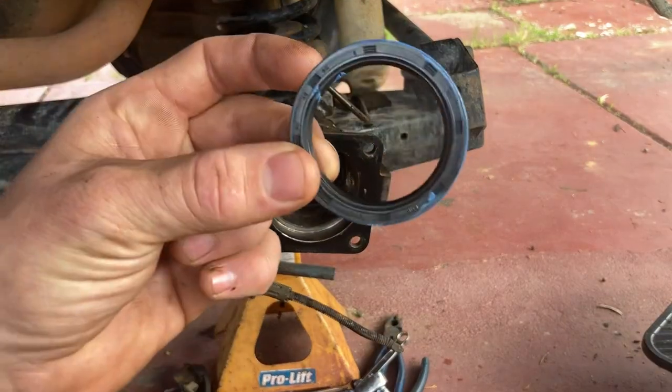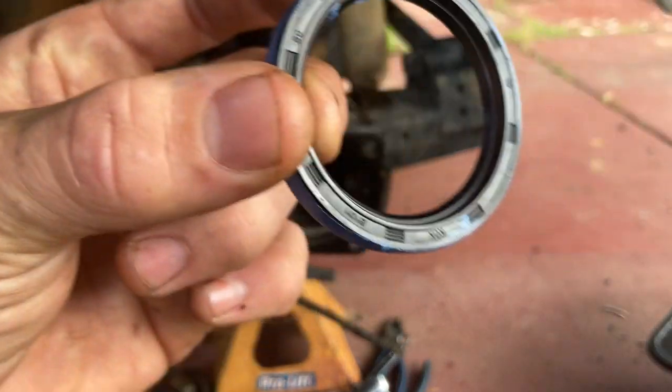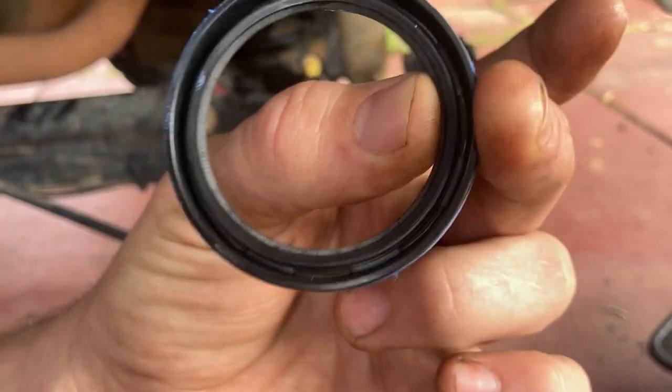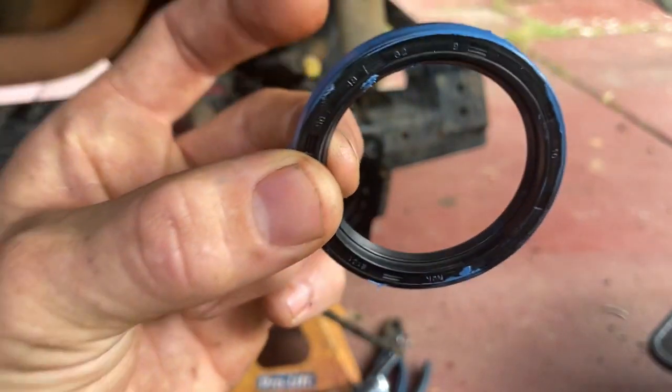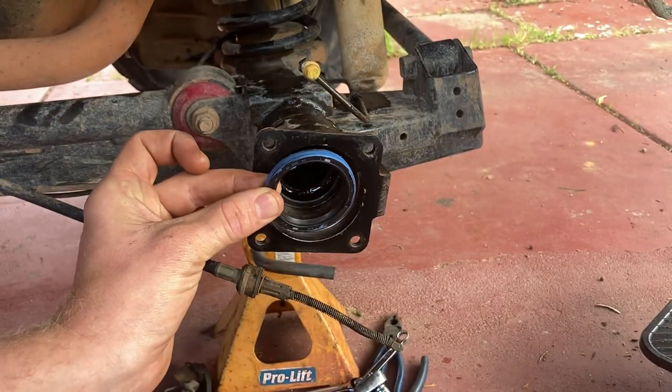Now if you didn't take notice of which way the seal goes when you pull the old one out — there's the flat side, and then there's the side that's got the little metal spring in it. The little metal spring always faces oil, so you want to put it in flat side out, like that.